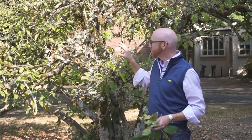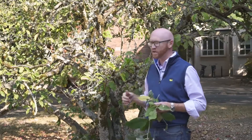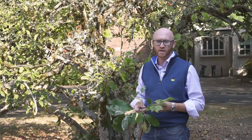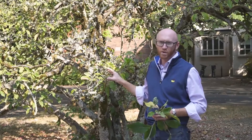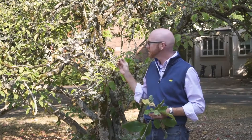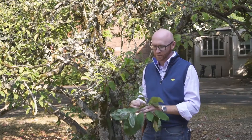Magnolia liliiflora has actually been used a considerable amount in hybridization, and the hybrids that result from Lily Magnolia are actually much better than the species type itself. It's fairly uncommon in the landscape, but I still like to teach it because we have a nice specimen here. It looks a little ratty in the late season, but it still has a good place in the landscape as far as I'm concerned.